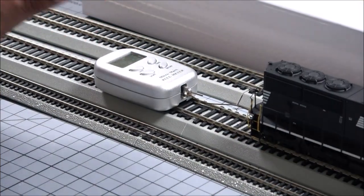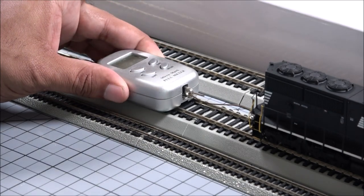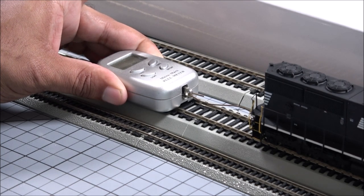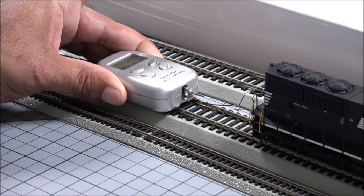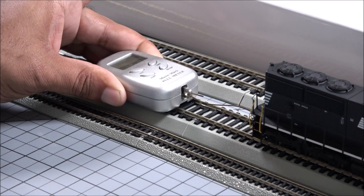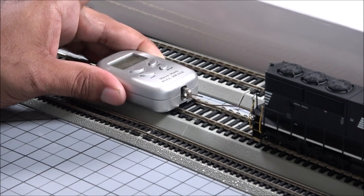All right, you may or may not be able to see the pull test gauge, but the point is just to give you an accurate reading — hopefully you trust me if you can't see it. It seems like that back end really got loose there, but it pulls an impressive 5.1 ounces.